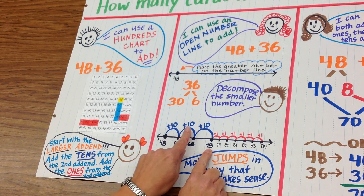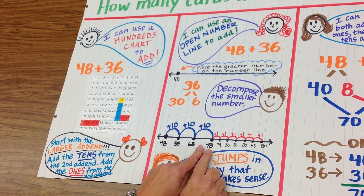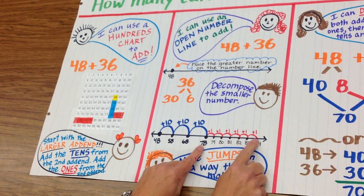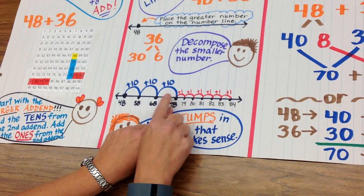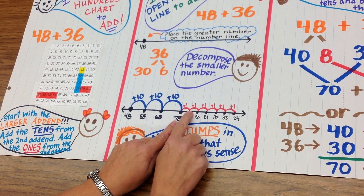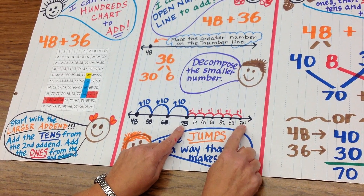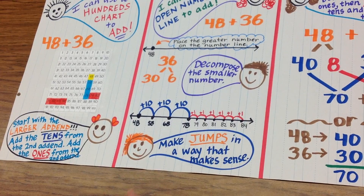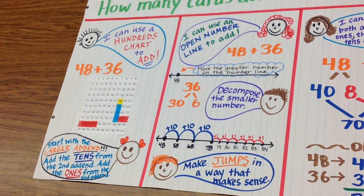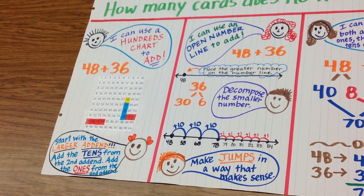Now I just added 10, 20, 30. And now I will add my 6 ones, making smaller hops. 1 is smaller than 10, so my jumps look smaller. So I have added 1, 2, 3, 4, 5, 6. And I've landed on the number 84. I have the same answer once again, but a different strategy to get there.